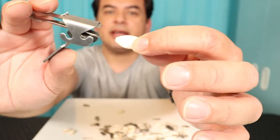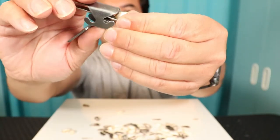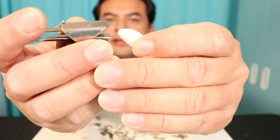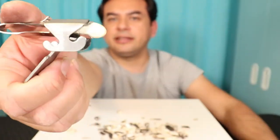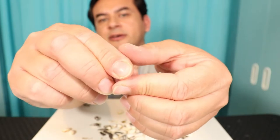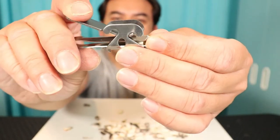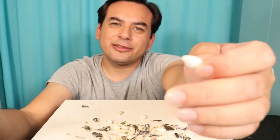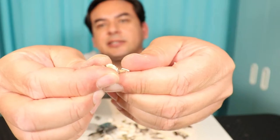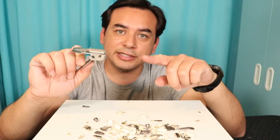I have some pumpkin seeds here — let's give that a try. This one is a lot bigger compared to the sunflower seeds. This is more difficult with the pumpkin seeds. You can shove it inside and crack it and it will work, but most likely it's going to destroy the seed inside. It did kind of crack the seed inside too. It does work, but I would rather use this for the sunflower seeds.